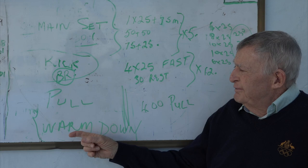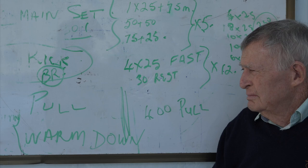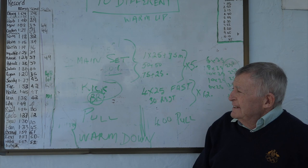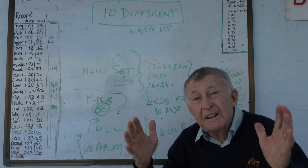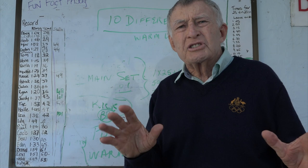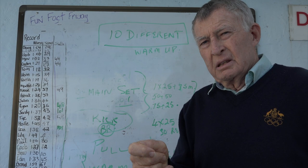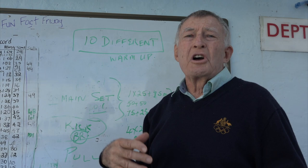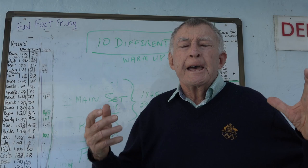I think that's explained it. You do ten different warm-ups, ten different main sets, ten different kick sets, and ten different pull and warm-downs. Now you've got an infinite number of programs you can draw from. Don't go to the pool unprepared - come with a program ready, and then you're not struggling for things to do. Simply change it for backstroke, breaststroke, butterfly, freestyle, and there are infinite programs you can create for young kids.